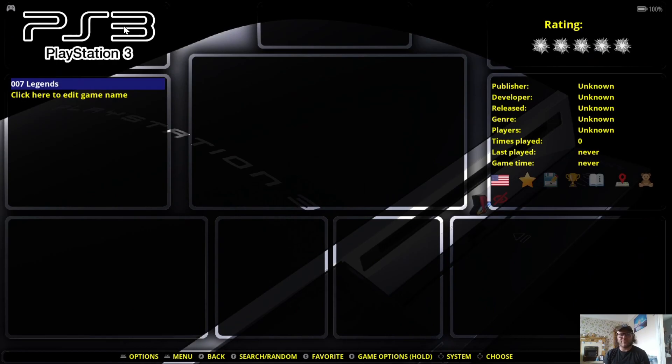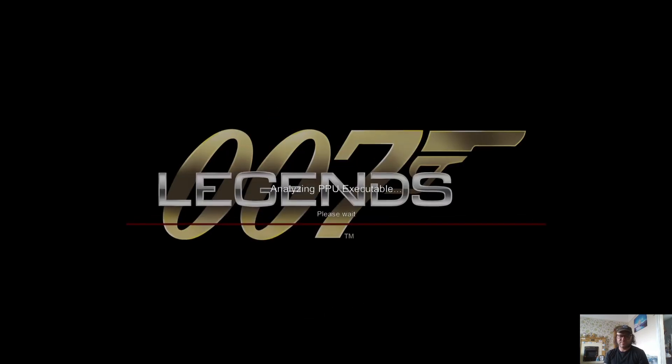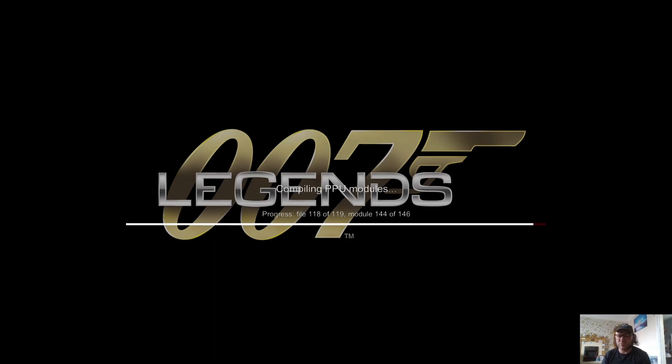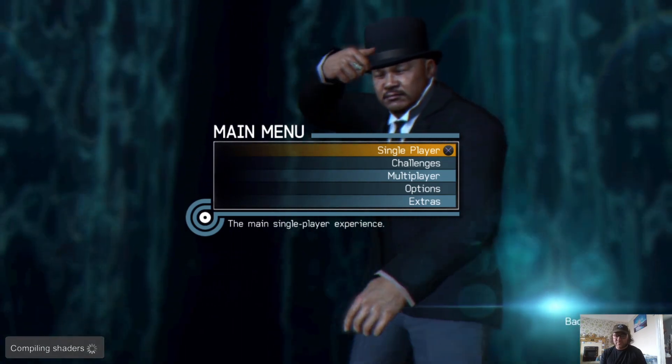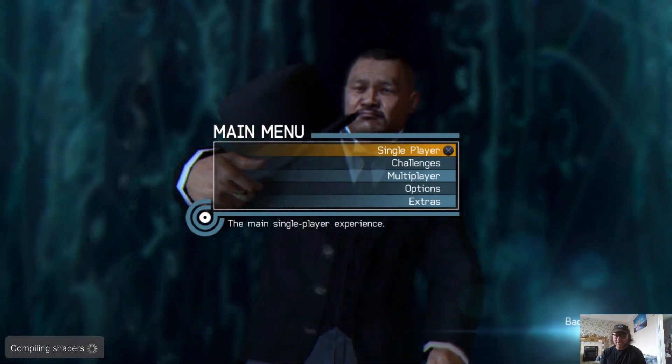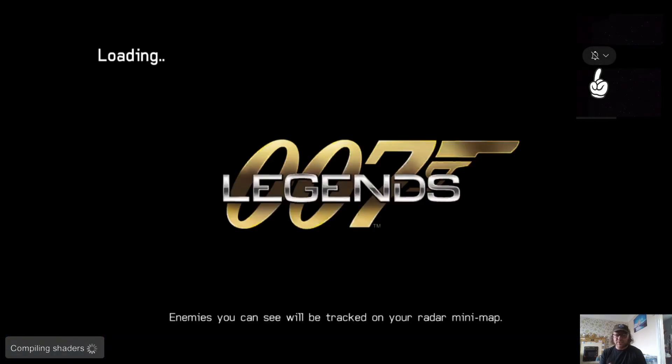Open Retrobat again. You'll now see PS3 listed and your game is there. The first time you load a game it's going to take a little bit of time compiling PPU modules — similar to when we installed the PS3 firmware. Just let it run its course. At the bottom you'll also see 'Compiling shaders' — the first time you play a PS3 game it builds a shader cache for the graphics.